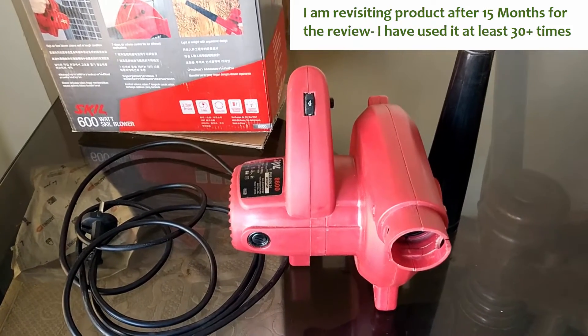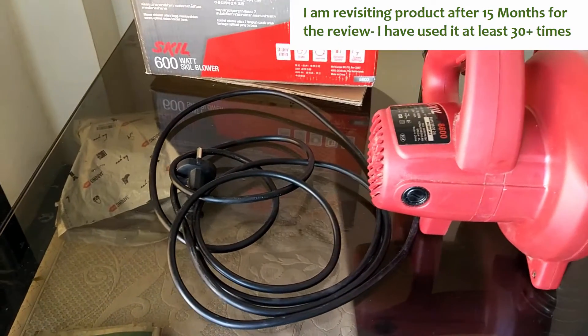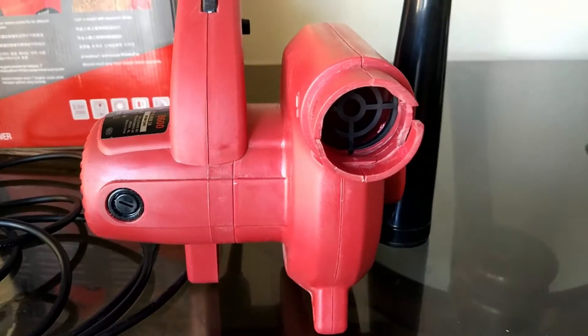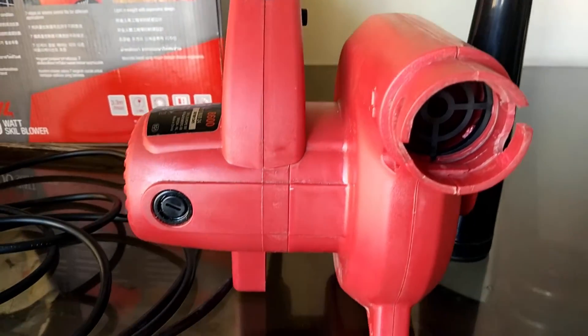Hello everyone, my name is Teoraj and today I am going to review the Skil 8600 600W skill blower. Yes, it is a blower — this is not a vacuum cleaner. It is a 7-speed variable blower.